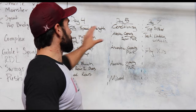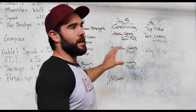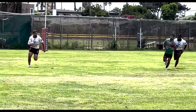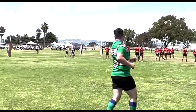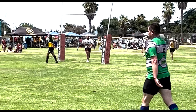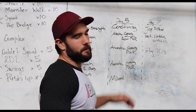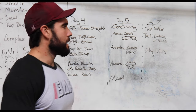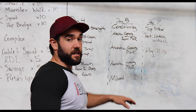Day five is a conditioning day. When it comes to conditioning, we need to train the energy systems we primarily use in our sport — not just long miles and runs when your sport requires quick, repeat bursts of sprints, cutting, change of direction, and recovery. Primarily most athletes are going to be in the top two energy systems: the alactic system, or creatine phosphate, and then the anaerobic. Not so much aerobic, but if you're a longer-distance person or your sport skews longer, some aerobic training can be beneficial.